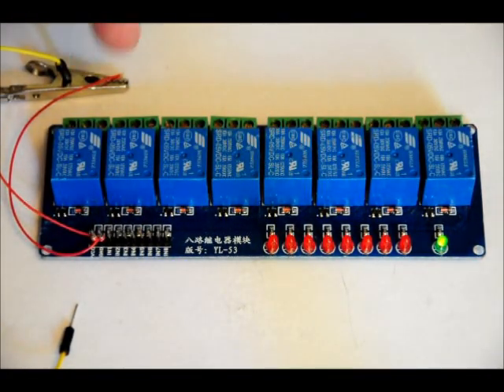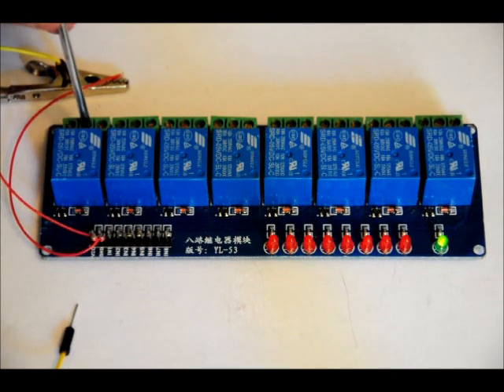Each terminal block has a 3-pin output. It's a single pole, double throw relay. So there's a normally connected pin, a common pin, and a normally open pin. The normally connected pin is always on the left from this perspective, common in the middle, and normally open on the right.